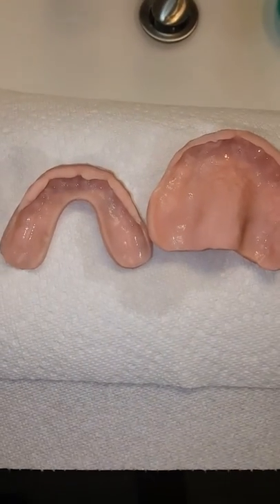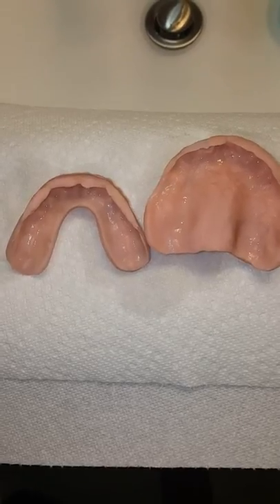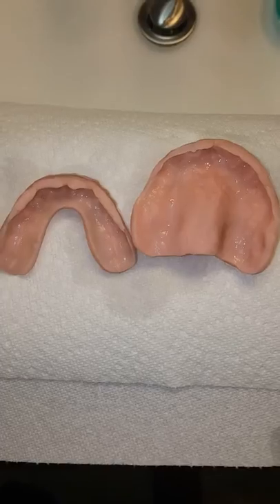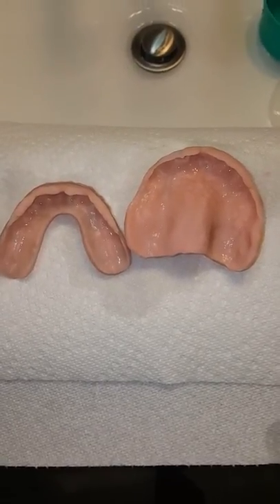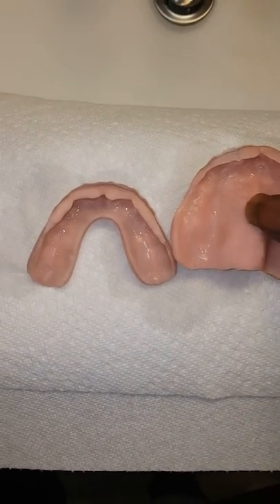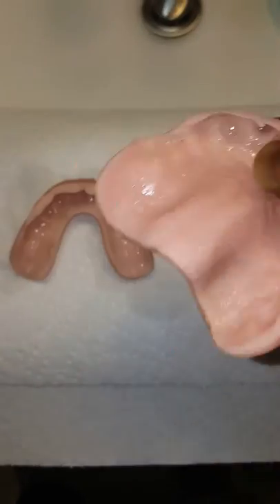I wanted to show you guys something — the mistake I made with the reline. The reason I say it's my fault is because I should have looked at my denture thoroughly before I put it in my mouth. You want to see how it feels, but I should have looked at it first because then I would have known that I was going to get some discomfort later on.